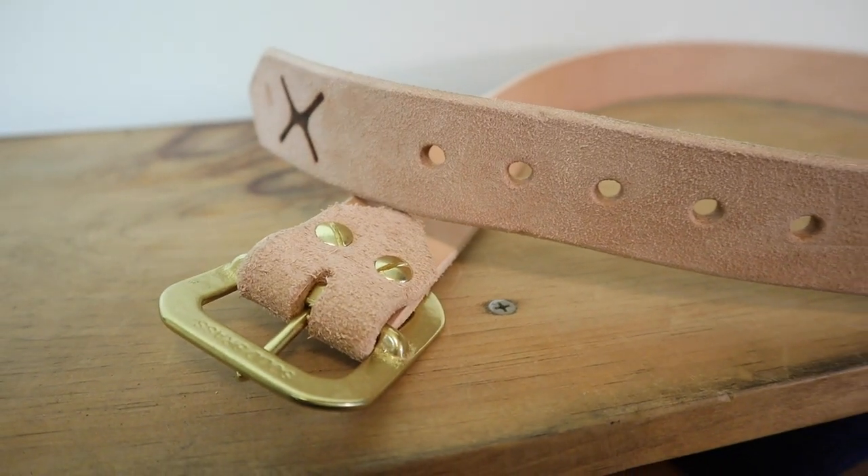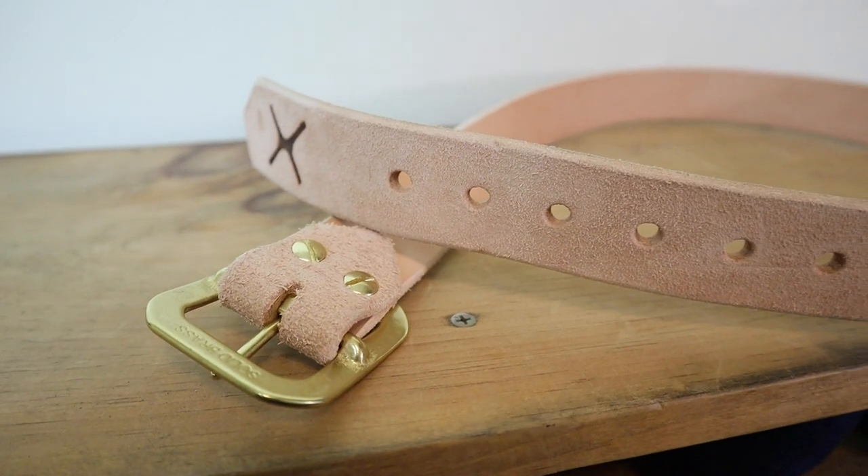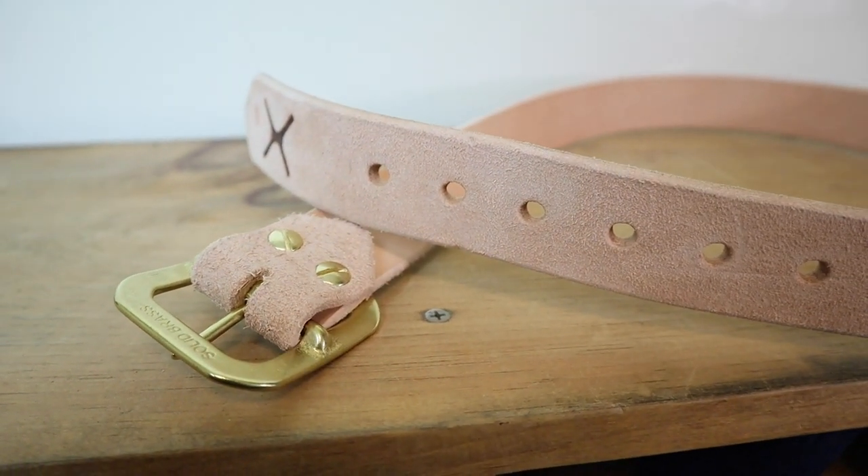Hey everybody, my name is Jeremiah Craig and today I got a special video because we are checking out a belt. But it's not just any belt — it's a 14 ounce natural veg tan Zolution belt from Nobleman's Apothecary. Let's get into it.